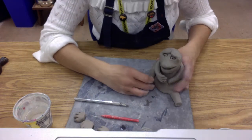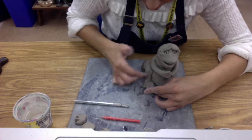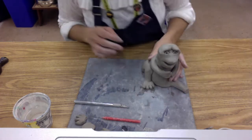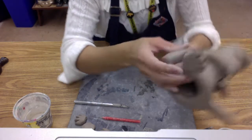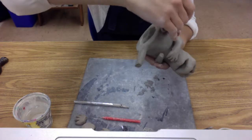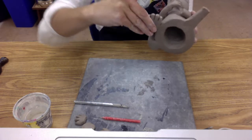Blend the two pieces together. If you feel like you need to wrap that extra coil piece around you can; if it seems well blended without it, that's okay too. If you're adding a foot to the bottom of a leg like this, make sure you pick it up and blend underneath — that is an easy spot to forget.